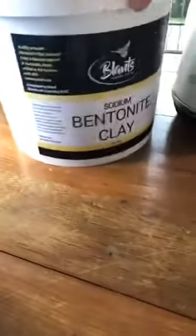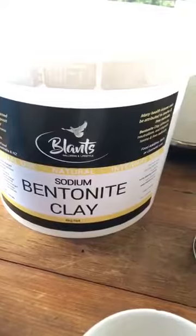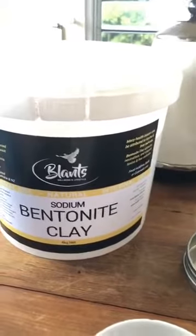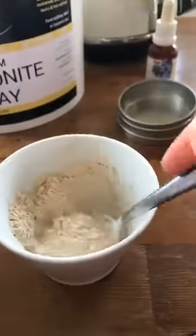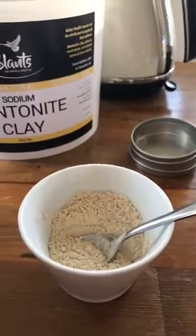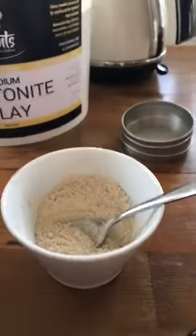So we're going to make a bentonite clay cleanser. This is the bentonite clay — it's all natural, sourced from Australia, and has lots of natural minerals. It's really good at absorbing toxins from your body. It's a beautiful mask or face wash — an exfoliating face wash.